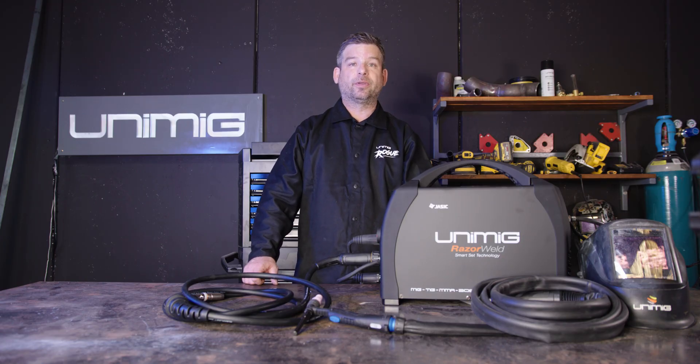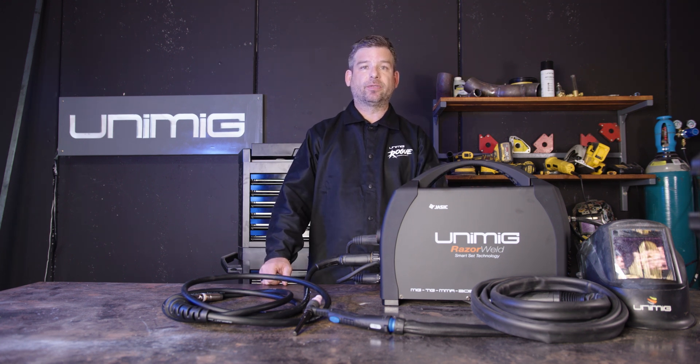This machine comes standard with a 15 amp plug and is a professional portable unit. This welder is perfect for the on-site and off-site welder, or someone who's alternating between worksite and workshop on a regular basis. Weighing in at just over 12 kilos, this machine is everything you need, wrapped into a portable package, making it easier to throw in the back of the ute, getting more done in less time.